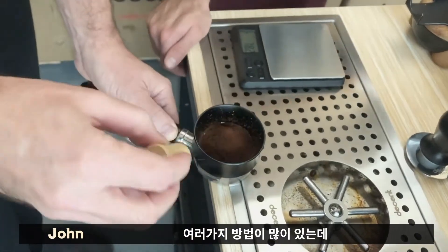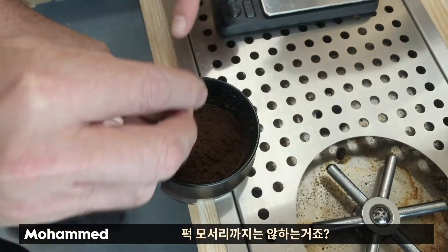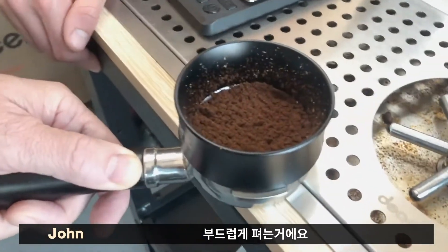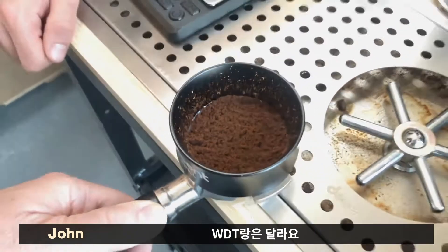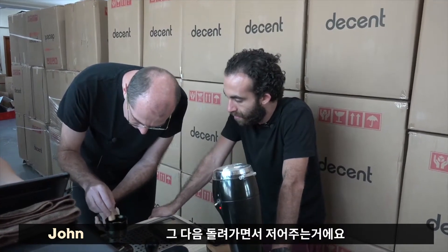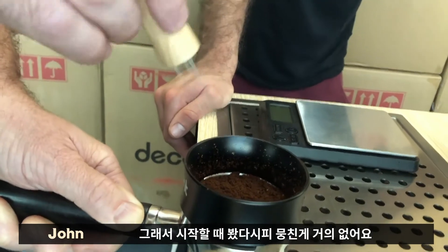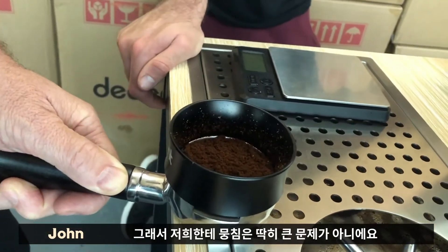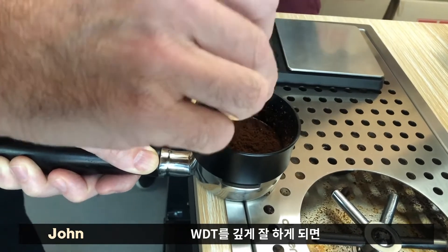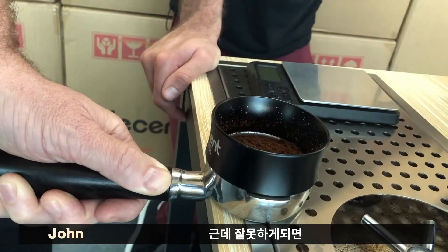So here's the puck rake. Basically what I want to do is just push that mountain over — I'm doing this way slower than I really would in real life. I just want to take that mountaintop and smooth it out. That is all I want to do. This is puck raking, which is not the same thing as WDT. WDT is going in deep and stirring it around. The advantage of WDT is that by going deep you are breaking up any clumps. But this is a really good grinder and there were no clumps, so clumps are not really a problem here.